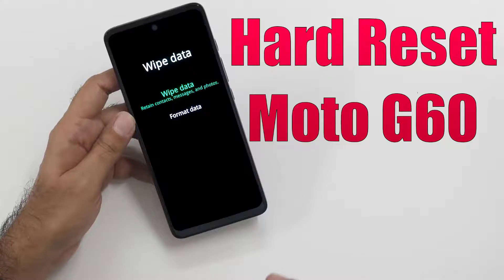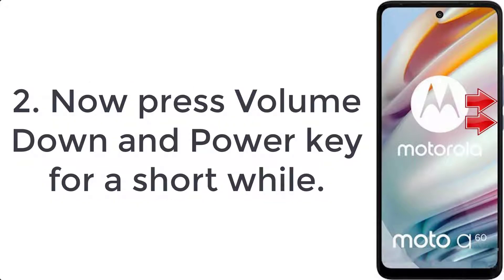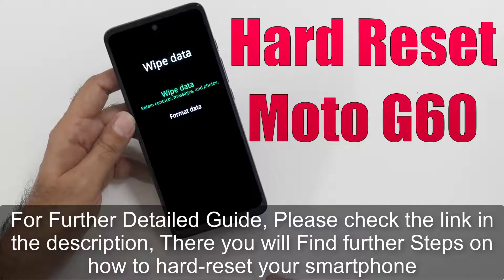How to hard reset Moto G60. Step one: turn off your smartphone by holding the power button for a couple of seconds. Step two: press volume down and power key for a short while. Step three: release all buttons when bootloader mode pops up on the screen.